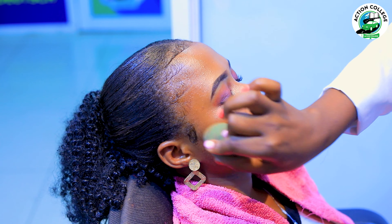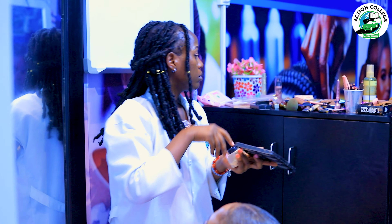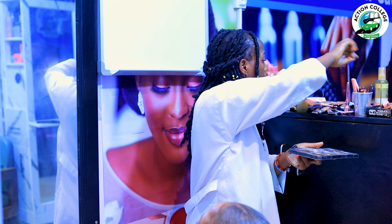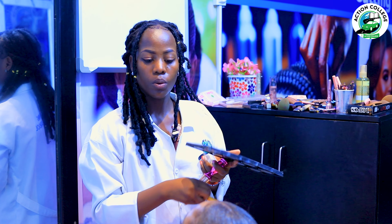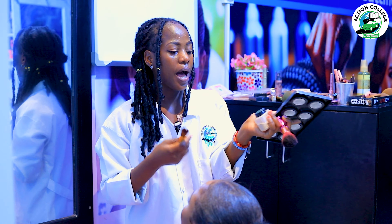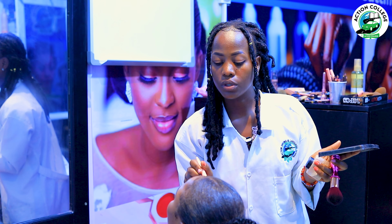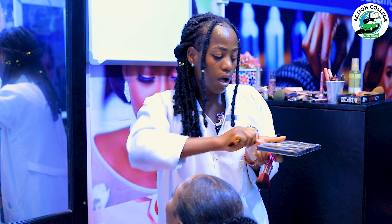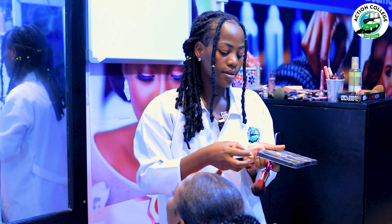You can be a professional makeup artist with Action College. Now, as we all know, the powder we use on the under-eye concealer is not the same setting powder that we use on the whole face.